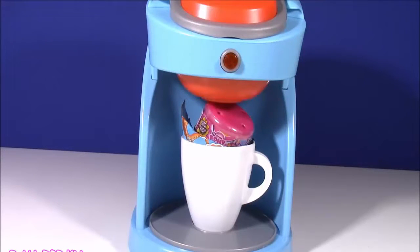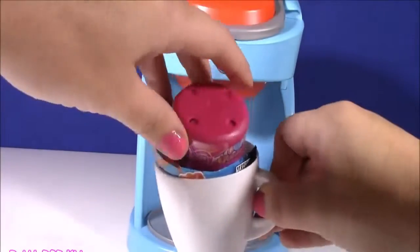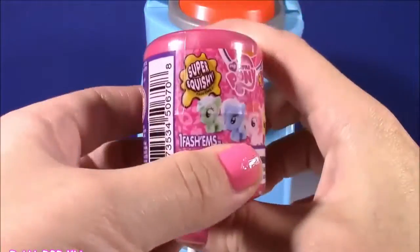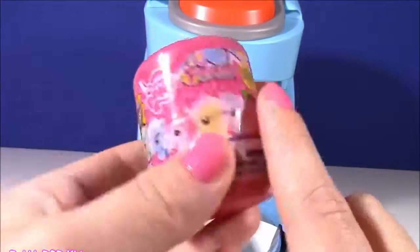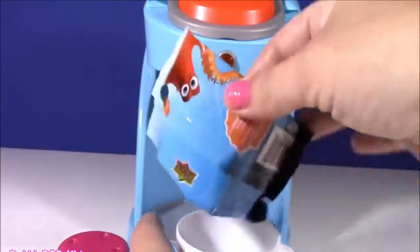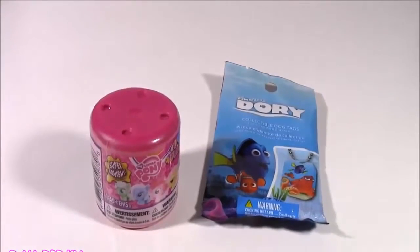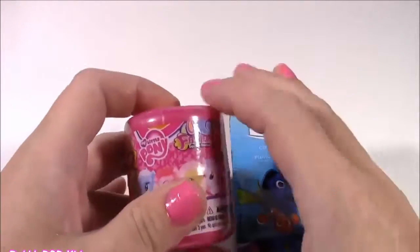Boom! It definitely looks like the cup's not empty anymore. We got a pony fashion! I love these — super squishy, and we can even collect a crystal one. There's another one — Dory! A big old ball of yellow magical dough served us right because we got two of the best ones: a pony fashion and a Finding Dory collectible dog tag.